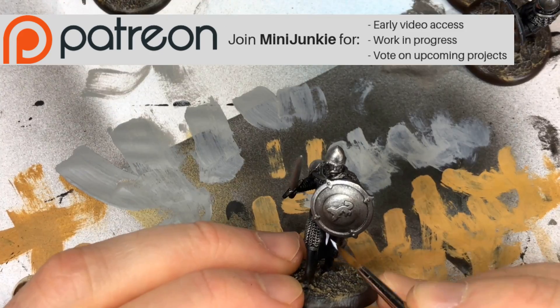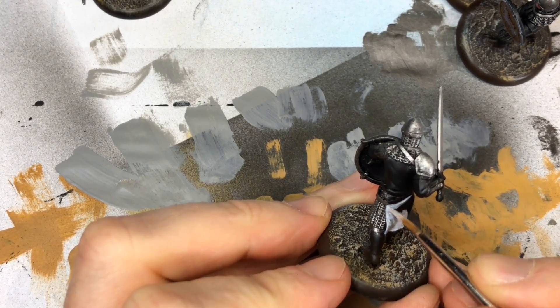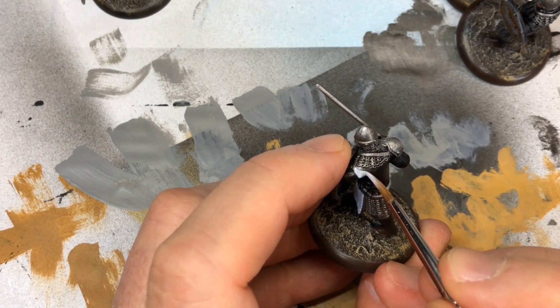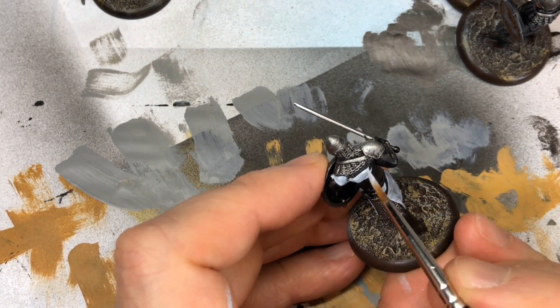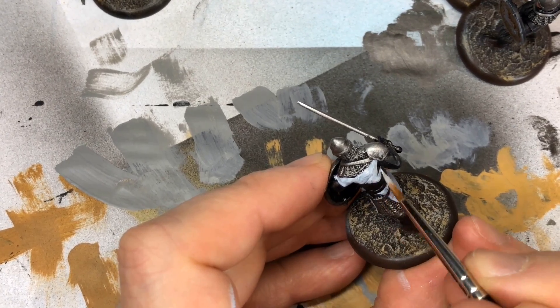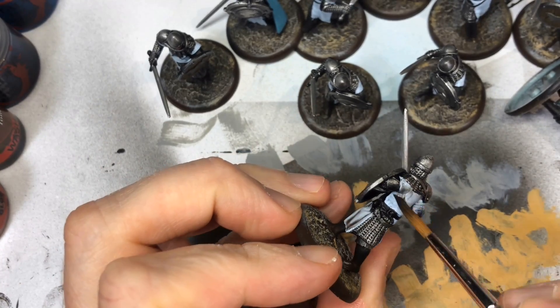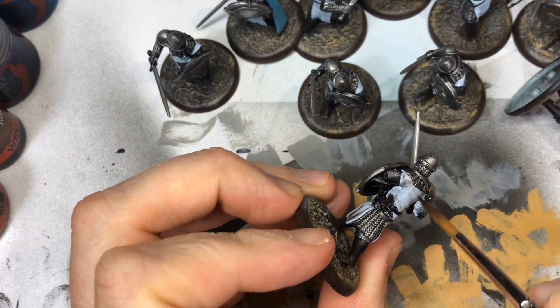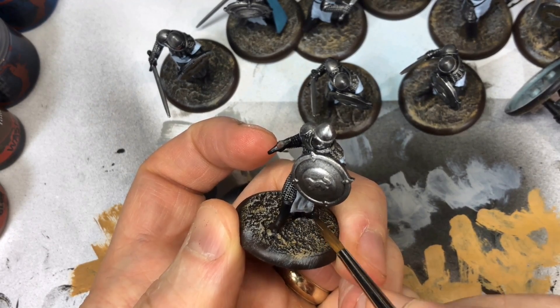Now for the cloth of the tabards: I settled on P3 Frostbite, a very light blue that's almost white. Just get a solid coat — you may need to thin it with water or thinner medium to keep it flowing over several troops. Then, once dry, wash over the Frostbite with Dark Tone mixed with Quick Wash Medium, three parts tone to two parts medium. Wick up any pooling that would look bad.